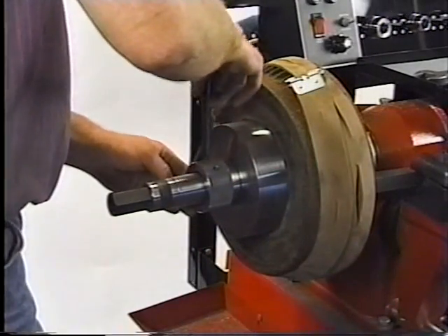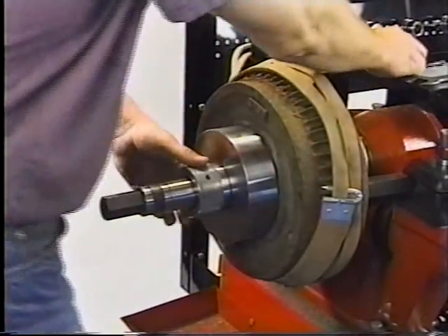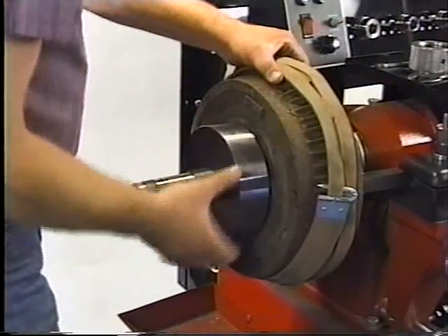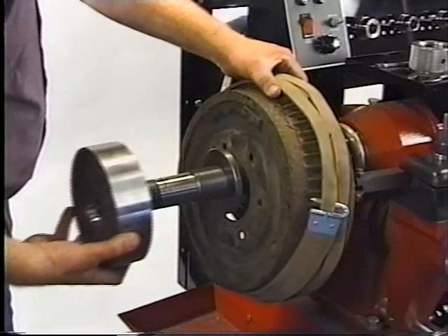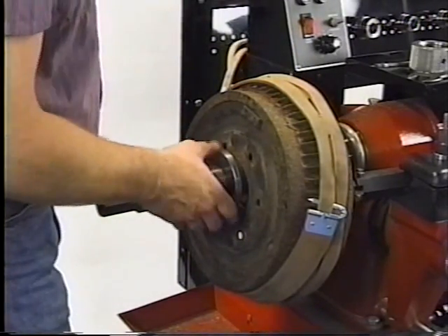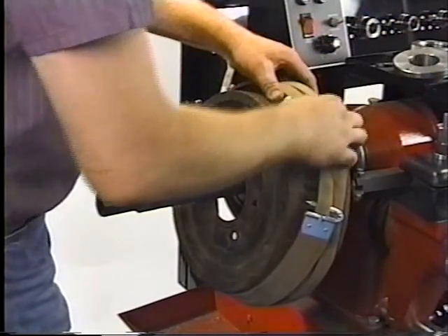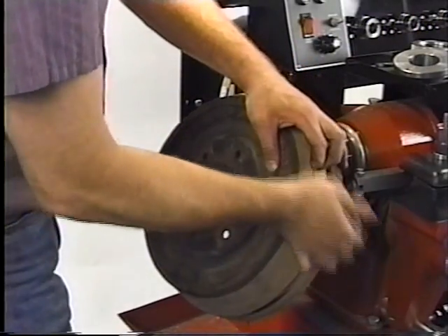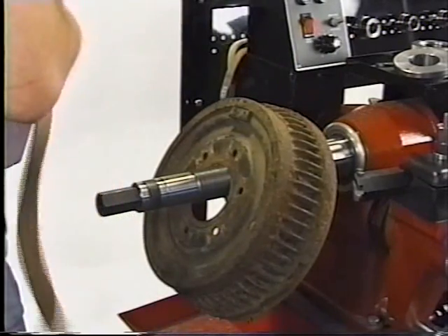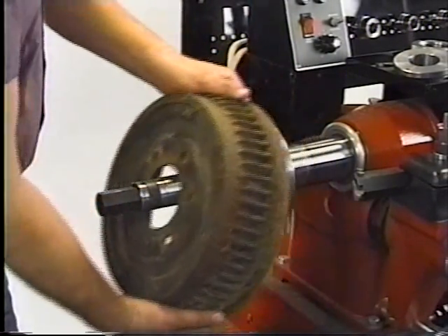Loosen the nut with a spanner wrench. Remove the nut. Remove the cup. Remove the centering cone. Then remove the silencer band. Remove the drum.